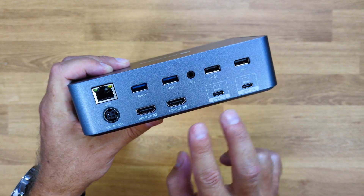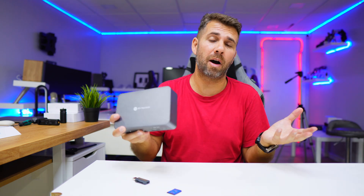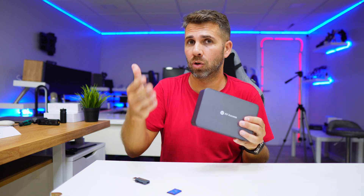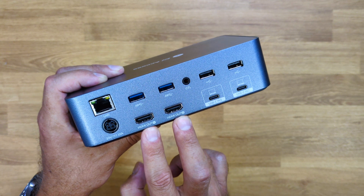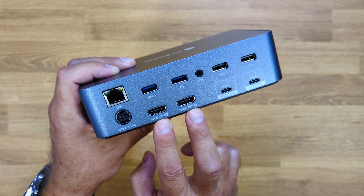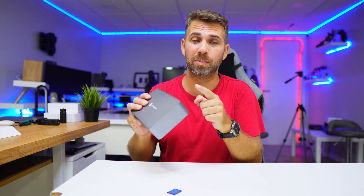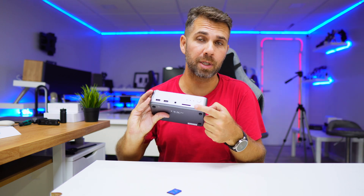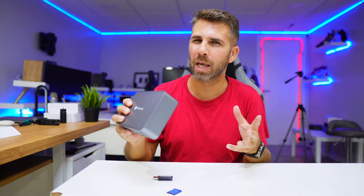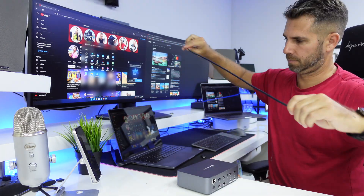At the back, we have a power input jack, a Gigabit Ethernet port, two USB 3.0 ports, two HDMI outputs capable of 4K at 60Hz each, an extended control port, and two USB 2.0 ports limited to 480 Mbps bandwidth. For SSDs and faster devices, use the USB 3.0 Type-A or Type-C ports. Most importantly, there are two USB Type-C inputs — one and two — where you connect one cable to each laptop. That's it.